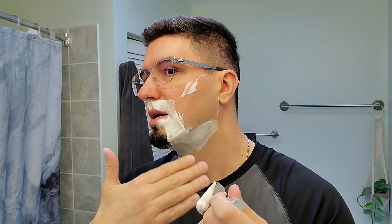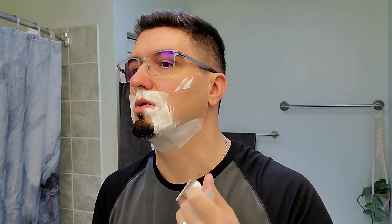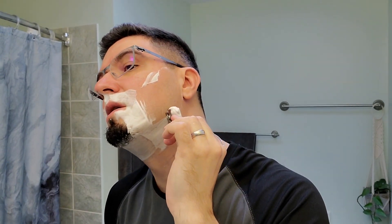Going against the grain — trying to ride the cap. Riding the cap means you align the razor first touching only the blade cap, then tilt it towards the blade until you feel the razor edge starts to engage with your whiskers, and keep it at a minimal angle so you don't irritate your skin. Especially now my face is a bit more sensitive after two passes, so I'm trying to be careful.